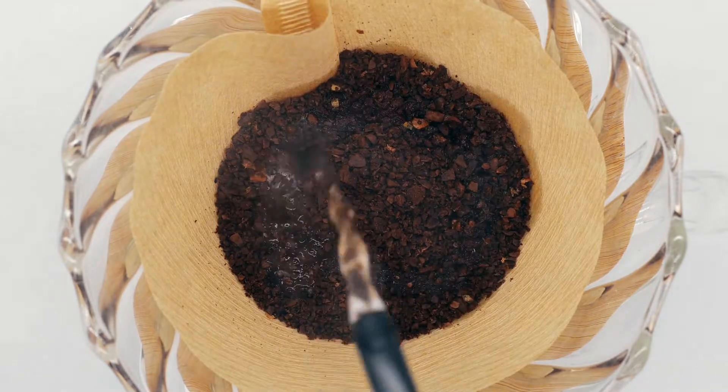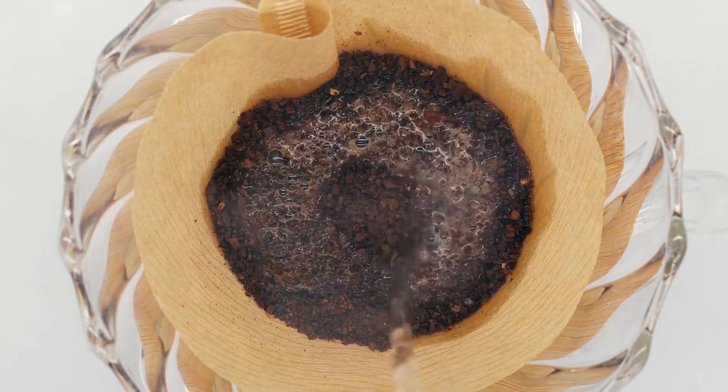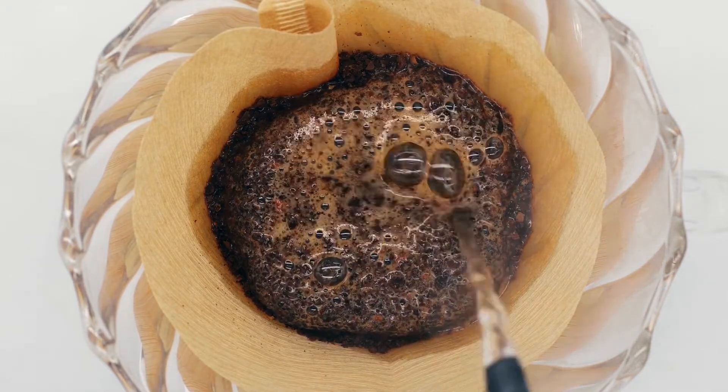Brewing time: the longer the brew steeps, the coarser the grind must be. Allow the brew to steep for at least 12 hours.